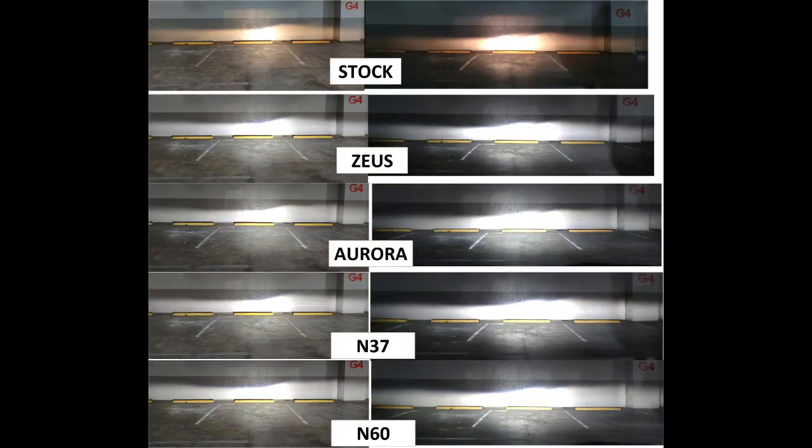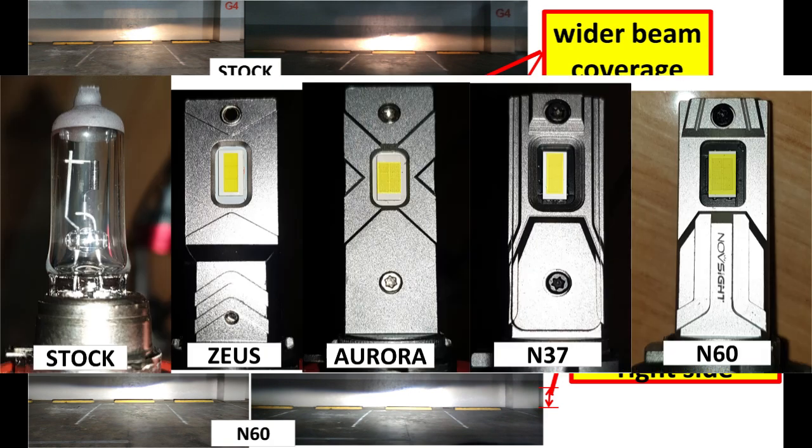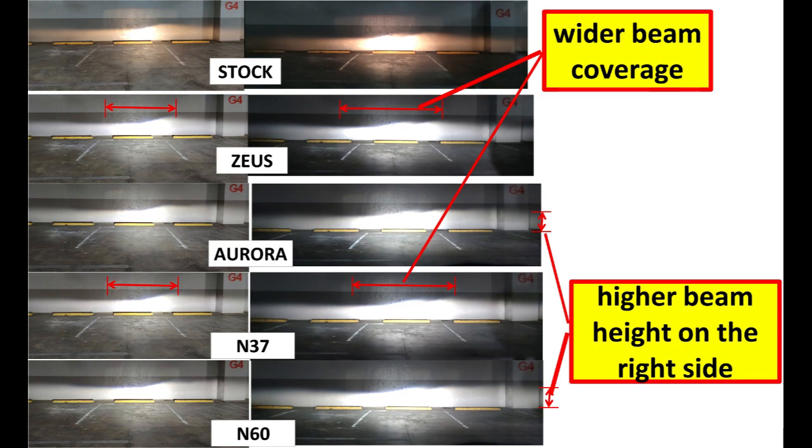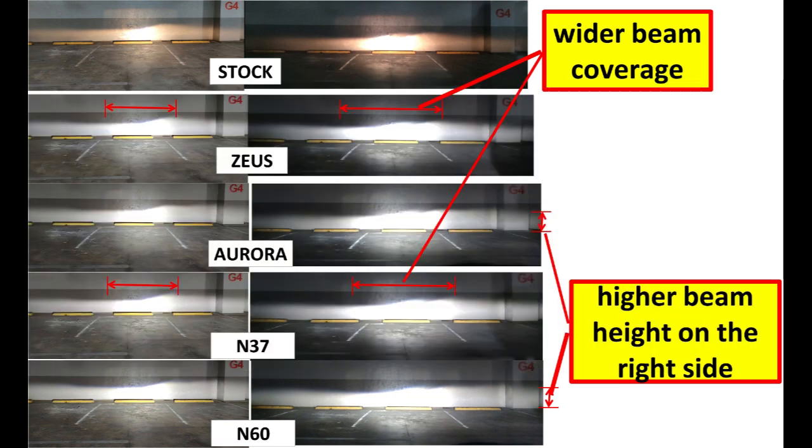Before showing the summarized lux readings, let me show you the light beam output of each LED. The vehicle used for testing is a Toyota Wigo 2023 with a 2.5-inch projector headlight lens and H11 socket. On the left is a single beam with only the right headlight illuminated, and the right pictures show both headlights illuminated. Observing the beam patterns: Zeus and N37 have wider coverage compared to the rest — both share a three-core single-row LED chip with thinner width. Aurora and N60 have a higher beam pattern to the right side, and both are six-core two-row LED chips with thicker width.